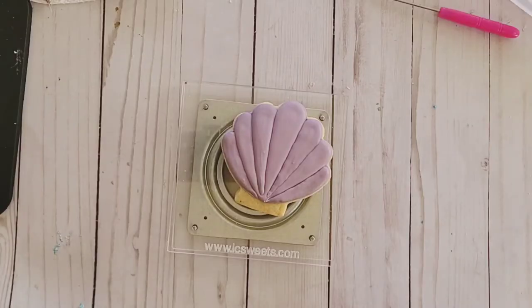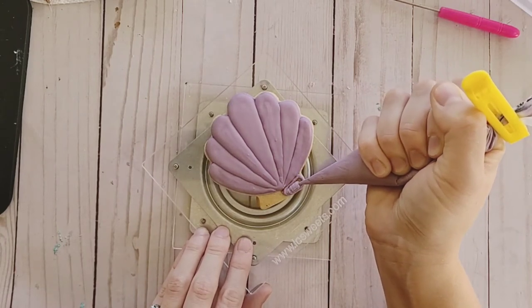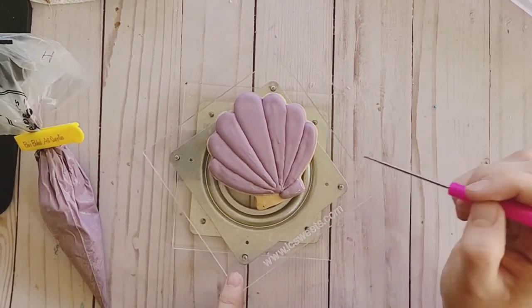Once again, we want those sections to crust over before we move on to the bottom. One at a time, fill in the bottom sections of the shell, letting them dry a little bit between.